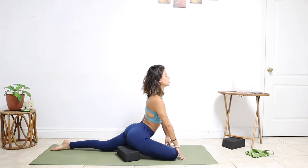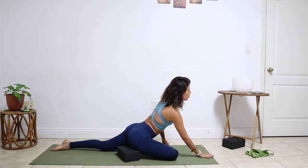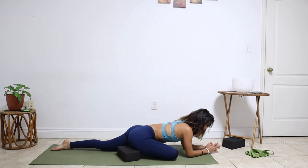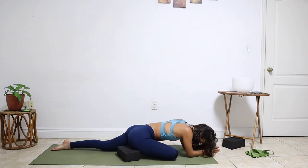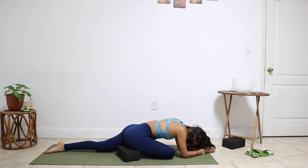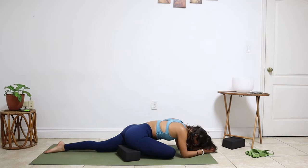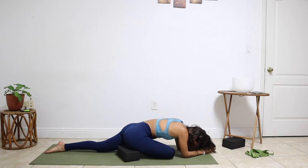Big breath in, lengthen your spine. Exhale, walk your hands out, coming onto your forearms. Chin to the chest. Relax your upper body. Let your shoulders cave in here.